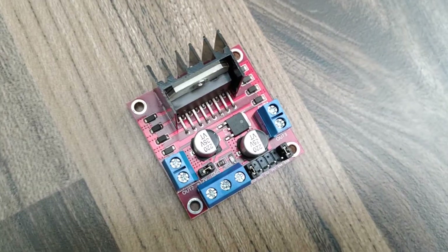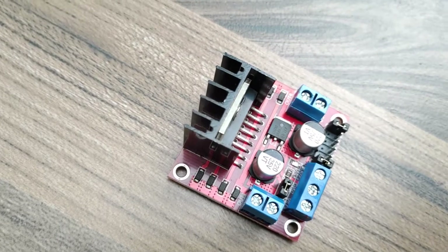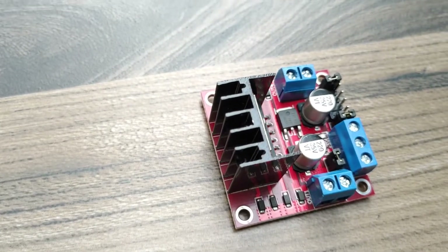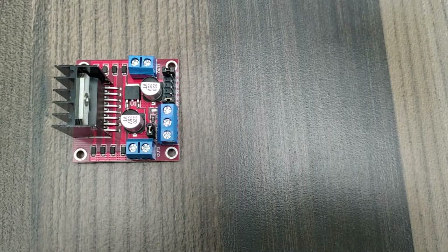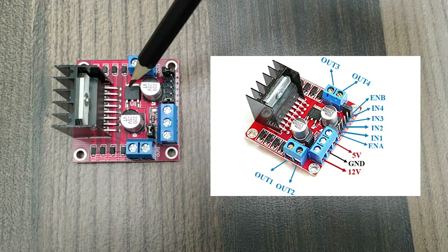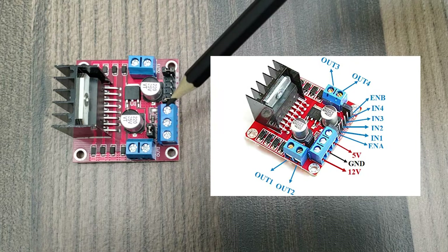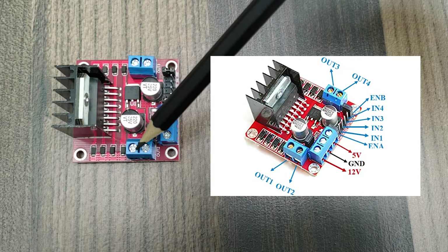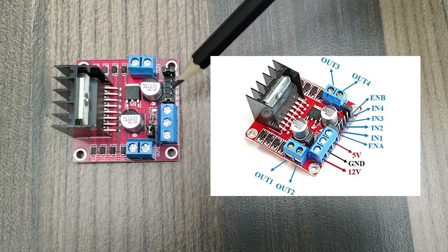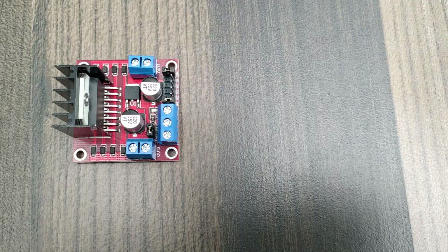The L298N motor driver module is a high-power motor driver module for driving DC and stepper motors. The L298N module can control up to 2 DC motors with directional and speed control. This module consists of an L298 motor driver IC and a 78M05 5-volt regulator. The power supply is given to the circuit board through these pins. These are the pins for connecting the motors, and these are the pins for receiving the input digital commands for controlling the motor — starting and stopping the motor and changing the motor rotation direction.